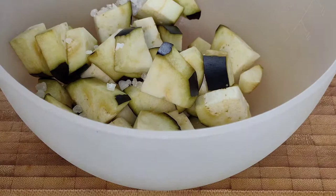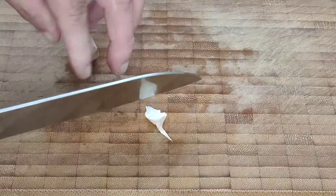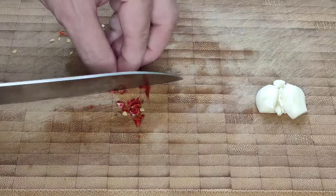Place the eggplant into a bowl, sprinkle it generously with coarse sea salt, put a plate on top and a weight if necessary, and set it to one side for about 30 minutes for the salt to draw the bitterness and the moisture out of the eggplant. In the meantime, peel and crush a clove of garlic, and if you like a bit of heat add a chili pepper. I like to remove the seeds if it's quite a large one like this. Chop it coarsely and you're good to go.